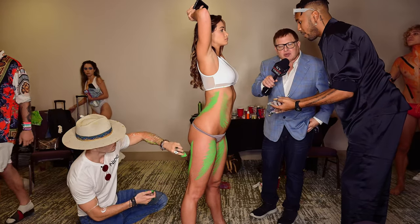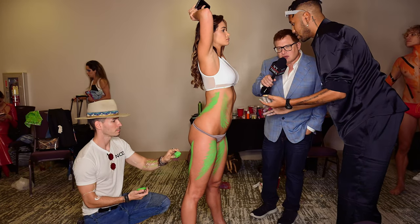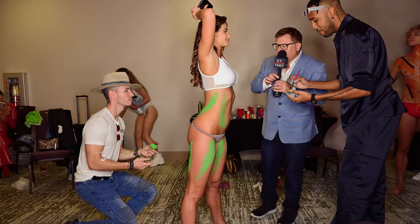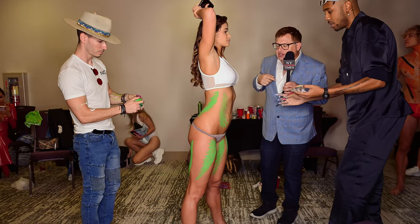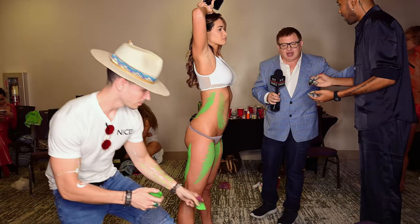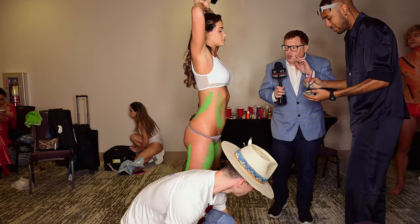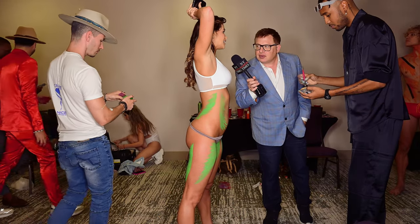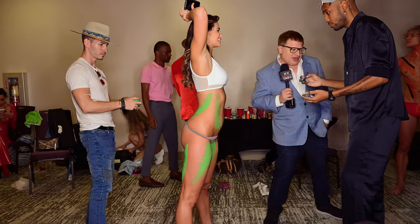We're not touching the suit, we're just going around it. We have her something to change into later, so we're just working on the tones right now. Could you do a little quick rotation so we can see what they've done so far? Thank you. Thanks so much for joining us — and one more time, the Instagram is @smdana. Thank you!